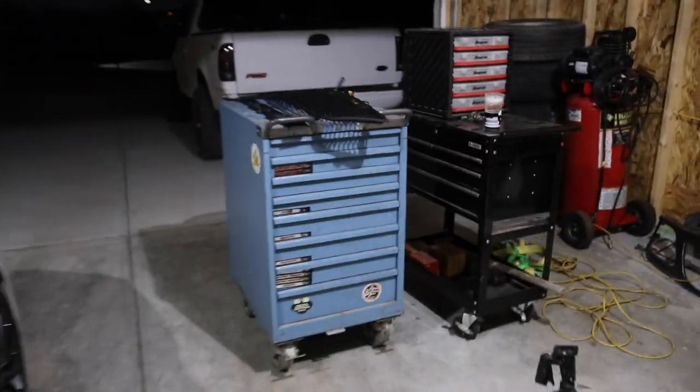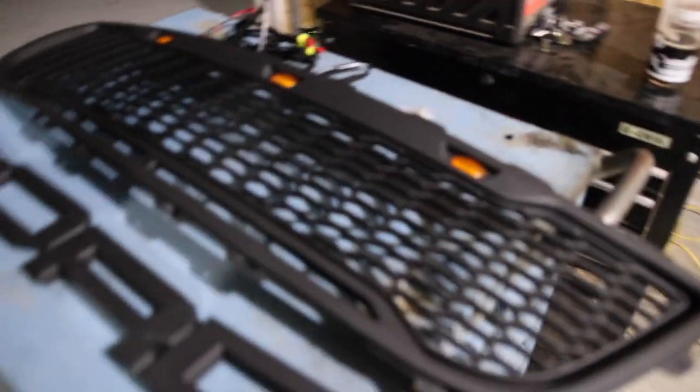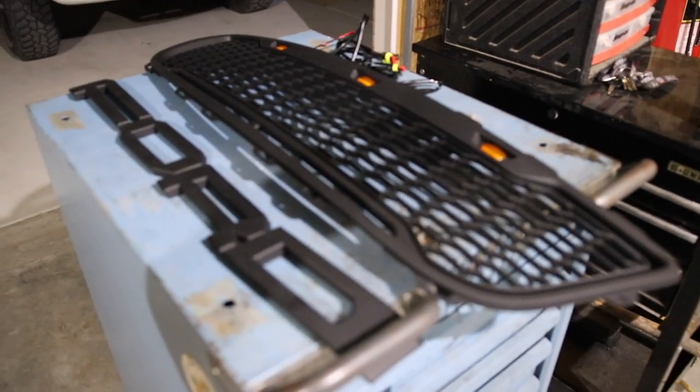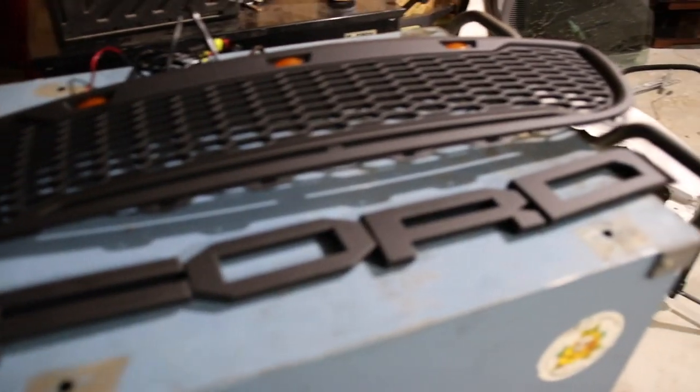Alright guys, this is what we've got going on tonight. Sorry, the garage is a bit of a mess. I'm in the process of moving in and unpacking everything. Anyway, this is what we've got going on. New grill for the F-150. This is for the 99-03 Ford F-150s.